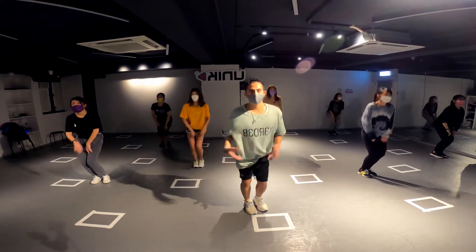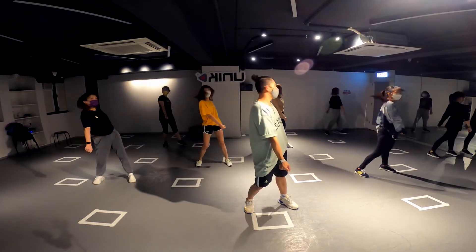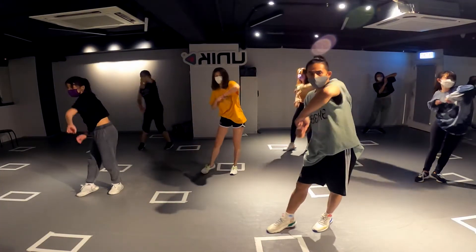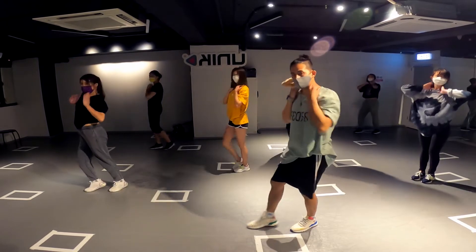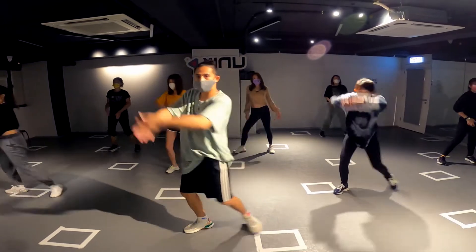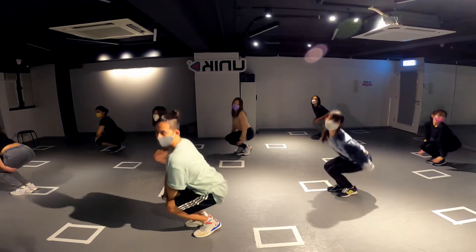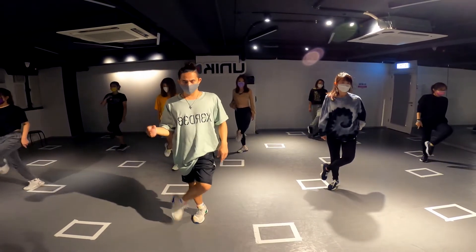Five, six — this is three, three, four, hips, five, six, seven, look, eight. Continue, go: one, two, three, four, five, six, seven, eight. This is one, two, three, four, five, six, seven, eight. One more time.